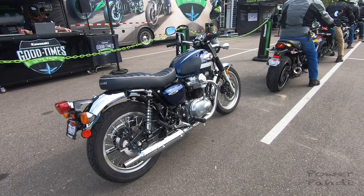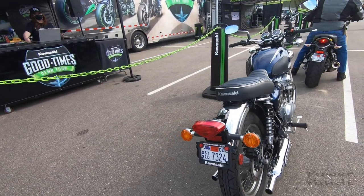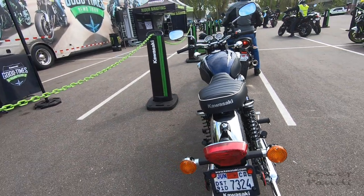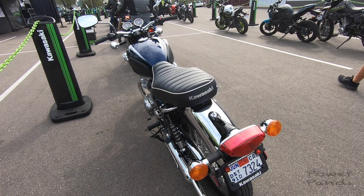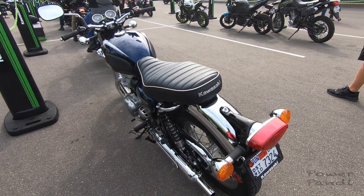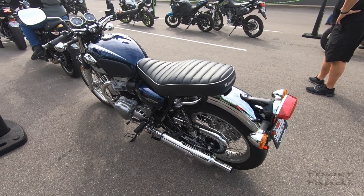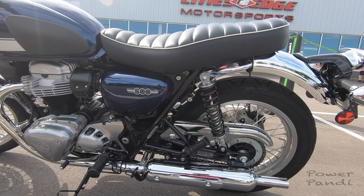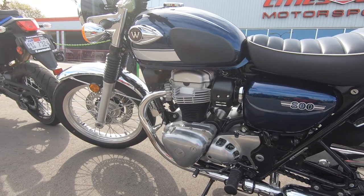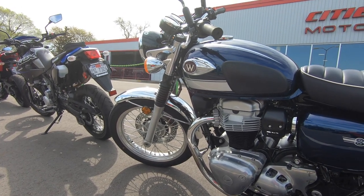Most motorcycles have an 18-inch front wheel and 17-inch rear wheel, so since this has 19-inch and 18-inch wheels, it sits a little higher. But if you are 5'5" or 5'4", it should still be manageable. The seat is fairly flat as well.